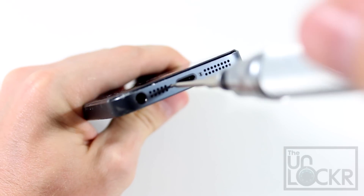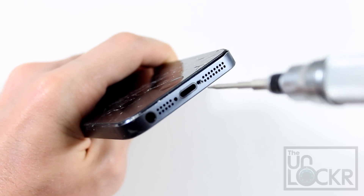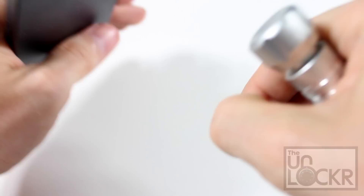First we're going to remove the two tiny pentalobe screws, one on either side of the USB connector, and make sure to set both of those aside.